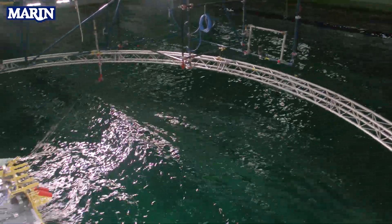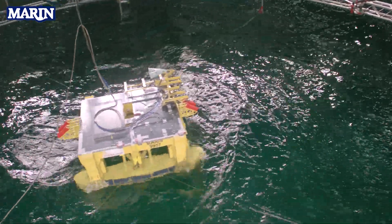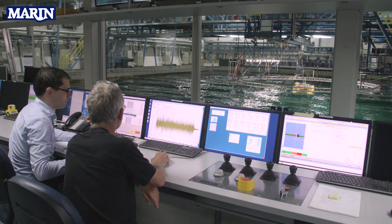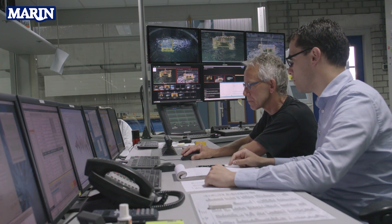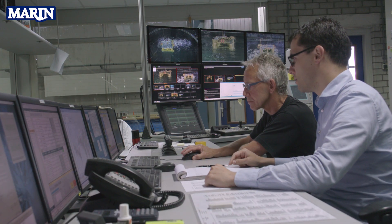We have connected the model in a horizontal soft spring mooring system and we are looking at its behavior in extreme waves. We measure more than 100 signals. This includes the motions, the accelerations, the relative wave elevations around the hull and under the deck, and the slamming loads on structures. From these signals, we can analyze and quantify the air gap and the slamming loads.